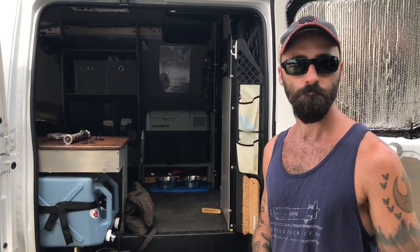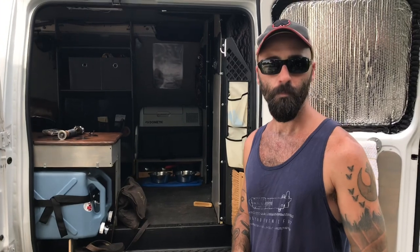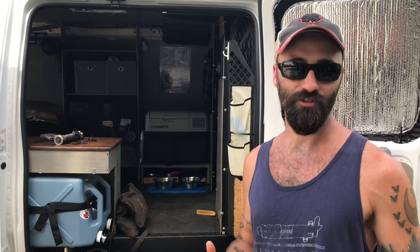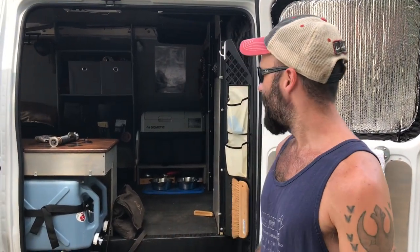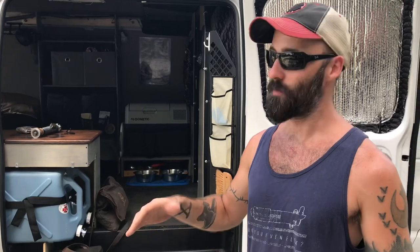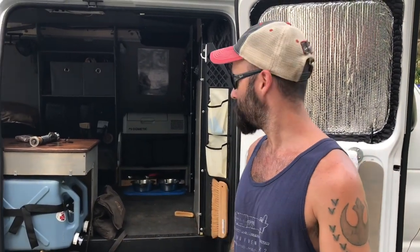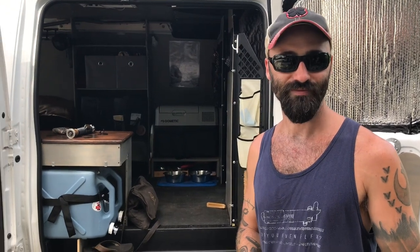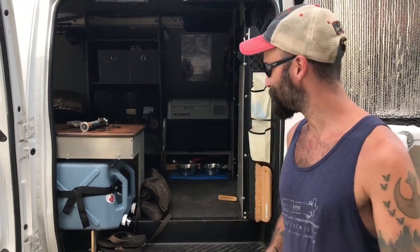Ryan's goal is to eventually transition to living in the van full time. Right now he's half on, half off — staying at his parents' because it's summertime and almost unbearable to be outside. Everything he owns is in the van. He lives minimally possession-wise, but it forces you outside to experience the great outdoors.